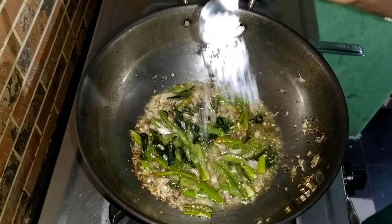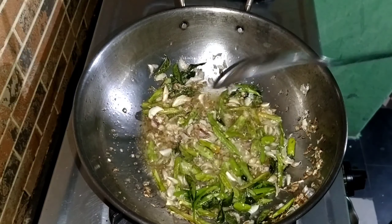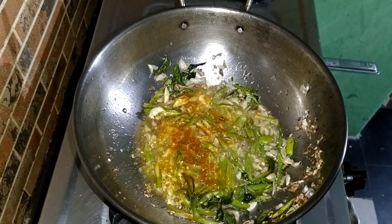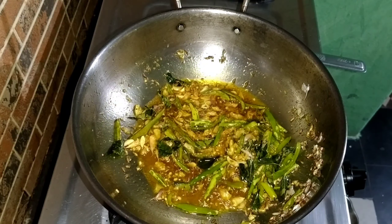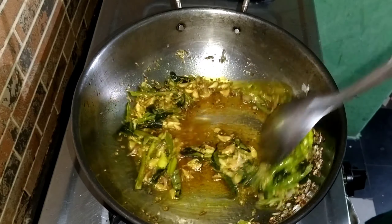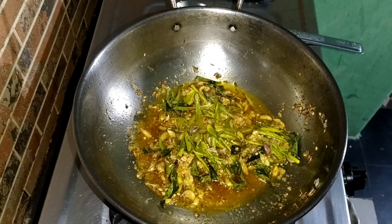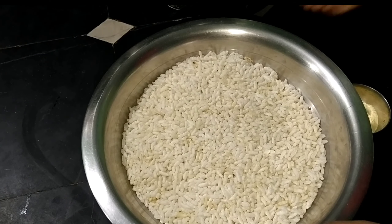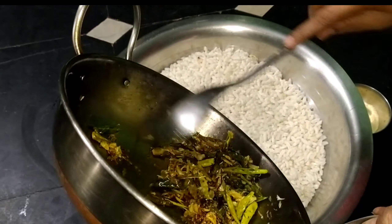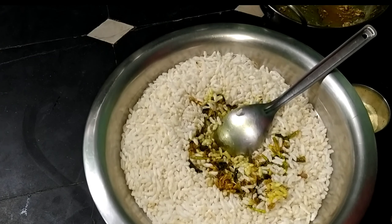Take a spoon. First, mix a tablespoon — enjoy the fridge, change and take from the fridge. Then mix the stove in the pan, mix the stove in 3 liters, mix the stove in the pan.